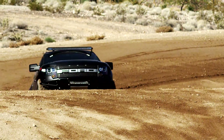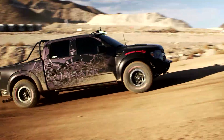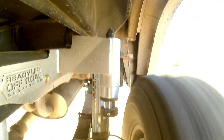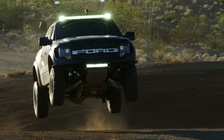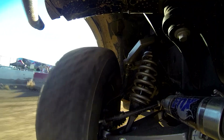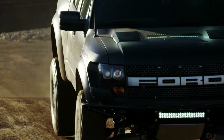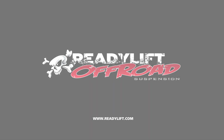ReadyLift, the number one name in truck and SUV suspension, is proud to introduce the toughest and best-performing mid-travel lift kit for the Ford Raptor SVT. Providing up to 3 inches of lift and 12 inches of front wheel travel, this complete off-road suspension system will allow you to conquer the unpaved world safely and easily, and the best part is that it's all in a bolt-on kit. Upgrade your suspension today and take your Raptor where it was born to be — off-road.